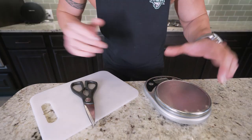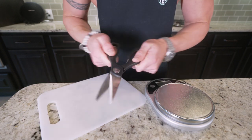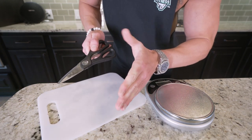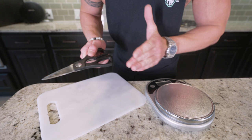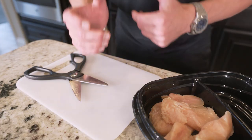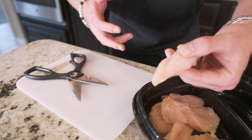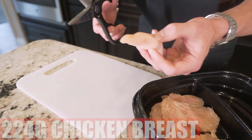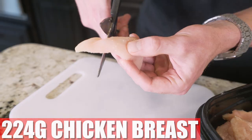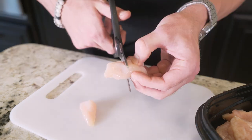First thing we're gonna want to grab is a food scale, a cutting board, and meat shears. You can use a knife if you want, but you're wasting your time — and if you lose a pinky finger and it falls into the chicken fingers, someone eats it on accident, they're gonna sue you for everything you got. The first thing we want to do is get our chicken nuggets ready, and what better for chicken nuggets than chicken breast tenderloin. We need 224 grams, and I'm going to take each tenderloin and cut them into little bite-sized pieces.